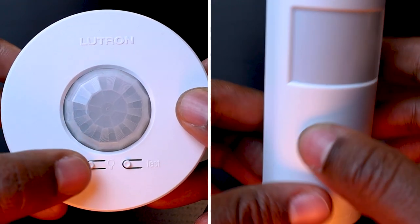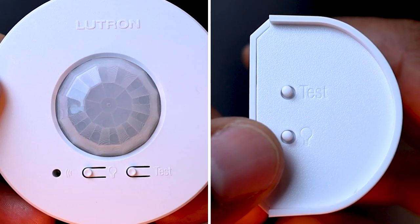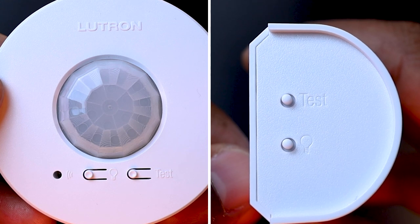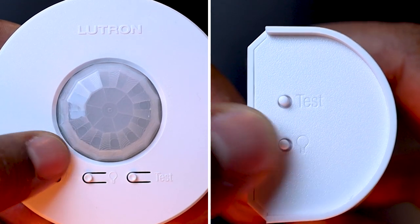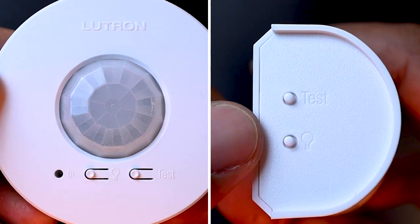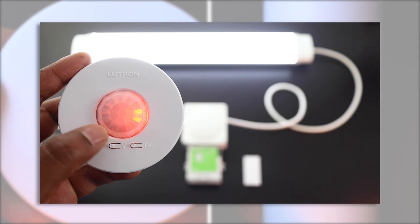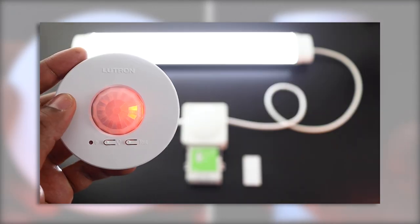Then we have the second button with the bulb icon, to test the wireless communication. That test has to be done once the motion detector has been assigned to a dimming or switching Lutron power pack module. Each press on that button will toggle on and off the Lutron lighting module to which it is assigned, confirming good communication between the occupancy sensor and the lighting control device. For more details on how to assign a Lutron occupancy sensor to a Lutron power pack lighting module, you will find the link of one of my previous videos on the subject in the comment section below.